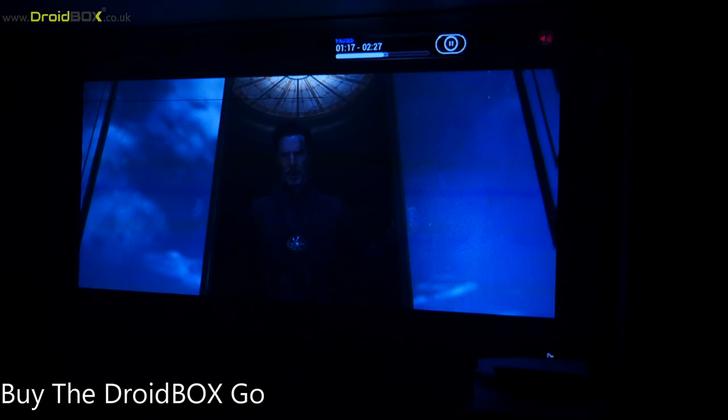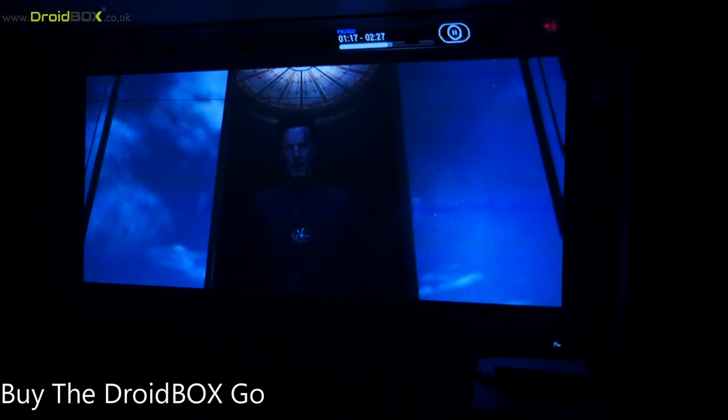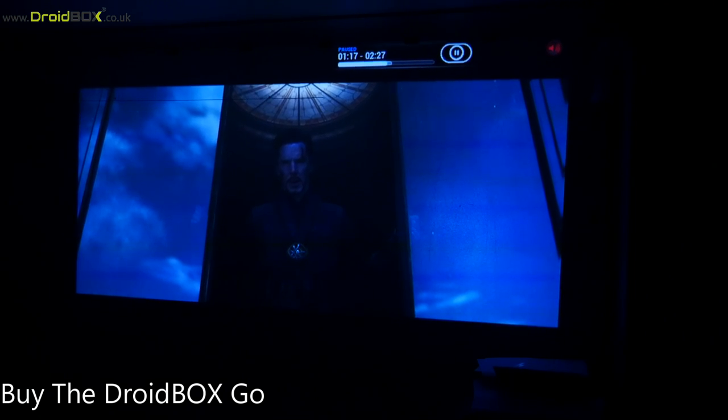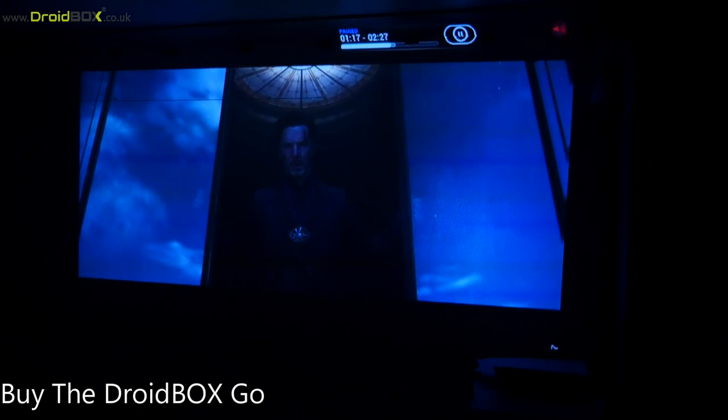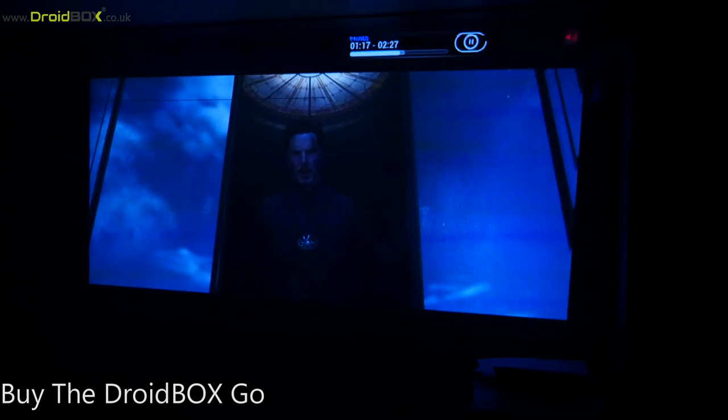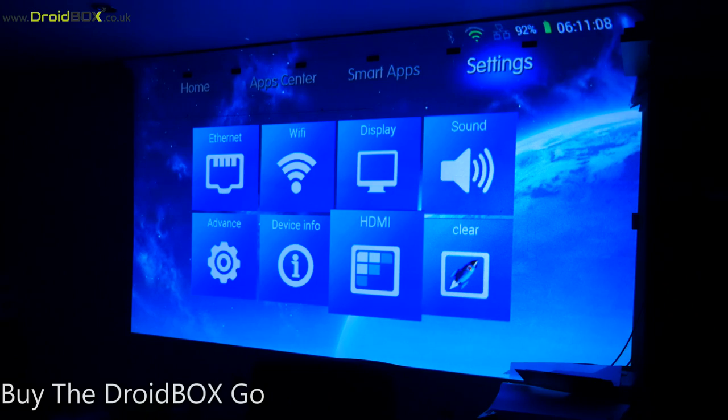One of the great things about the new model of DroidBox is the auto keystone correction. So if you're using it on a desk and you point it downwards, it will automatically adjust the screen so it stays square. As you can see there, it readjusted, and we can do it again and it readjusts to square again.